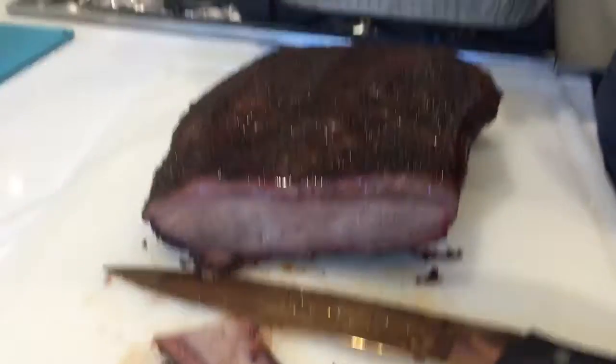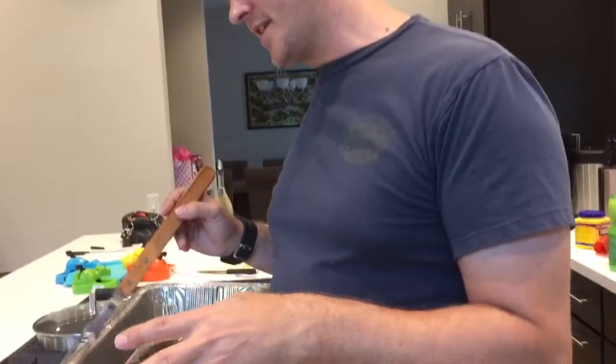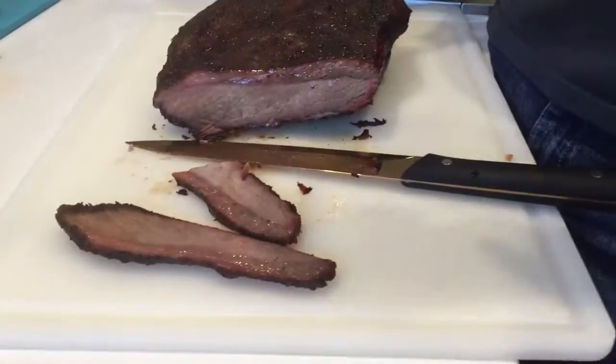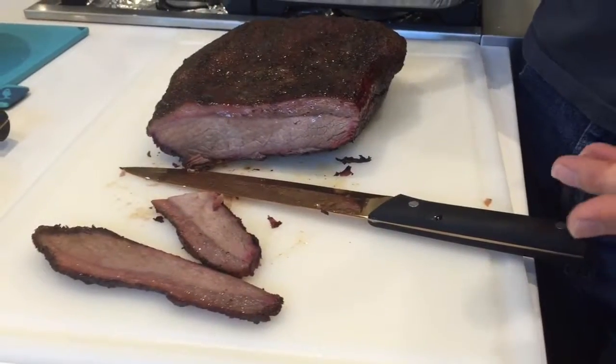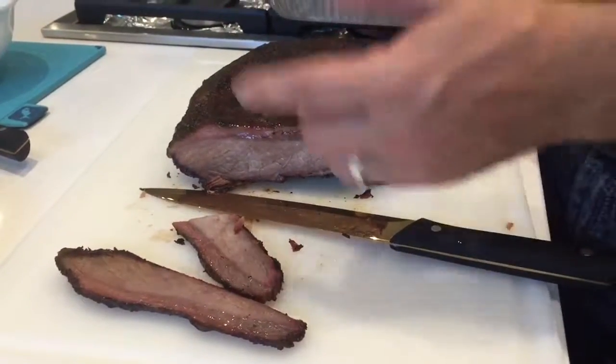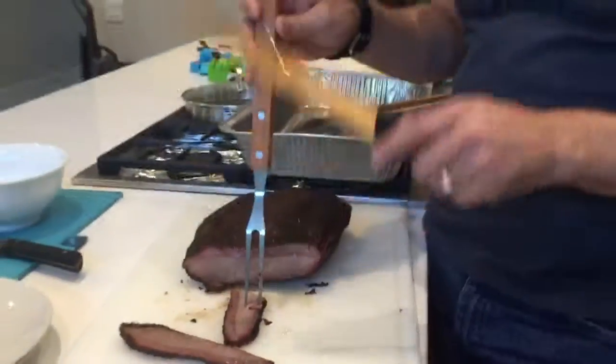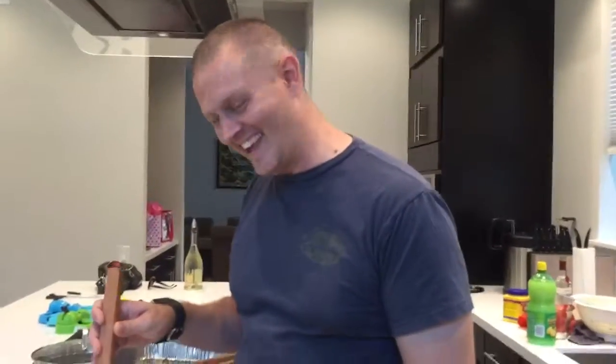First time ever. First time ever smoking a brisket — ever. Or smoking anything. And then last night I smoked three racks of ribs for about six hours. And this one? That is awesome. I'm happy. Gonna eat now, come back, ha ha. Come on.